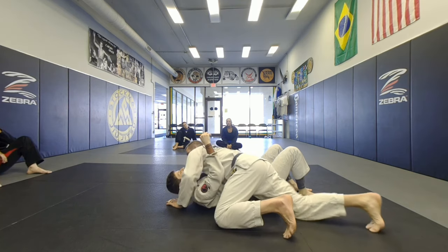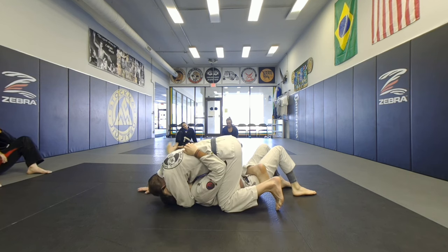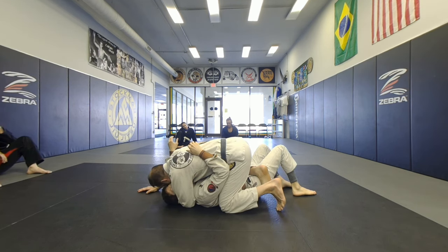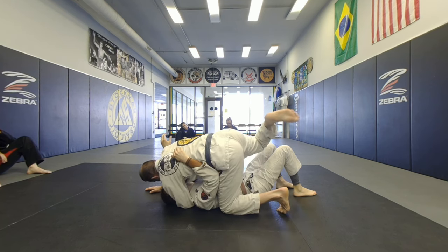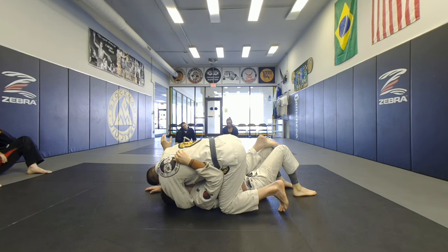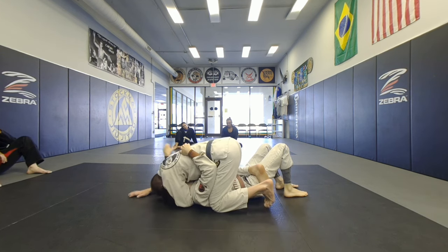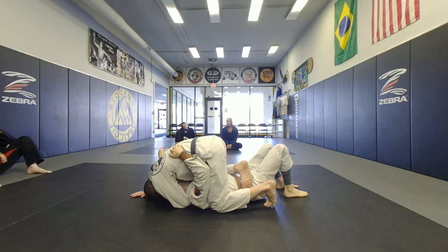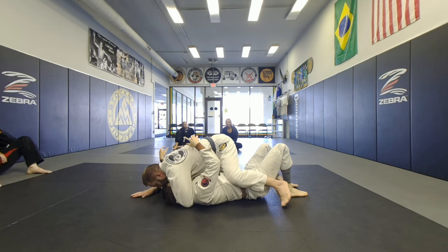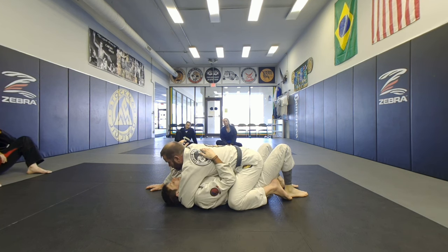Start the technique from side control so you can keep working the mount. Come in — he's down, coming through, boom, open that space. If he doesn't bridge, I can go to the mount the same way, except I don't want to pass my foot below his belt very much, because when I come through he can always catch that foot. So if I'm in here and he's not bridging, I'll bring my knee up towards the armpit and then bring it through. That's just a variation — otherwise, off of the bridge, you're going to have that moment to always just go.